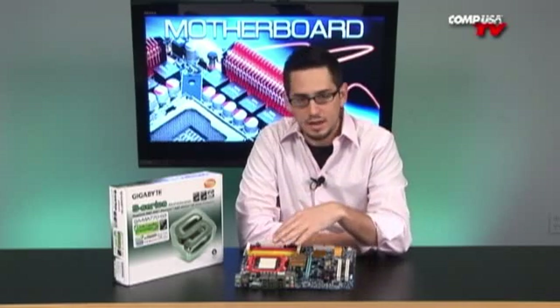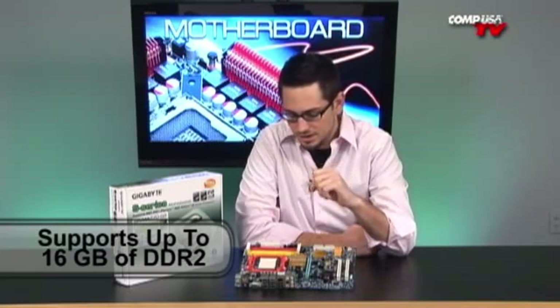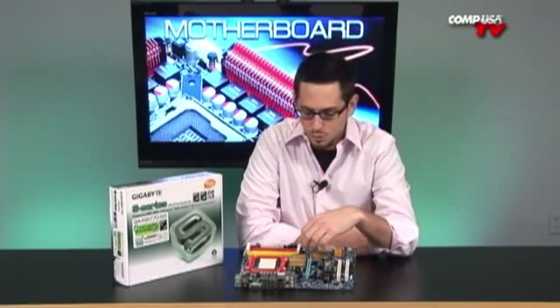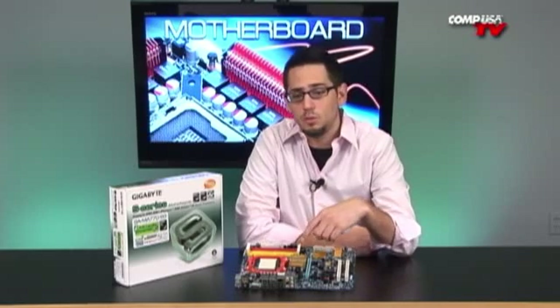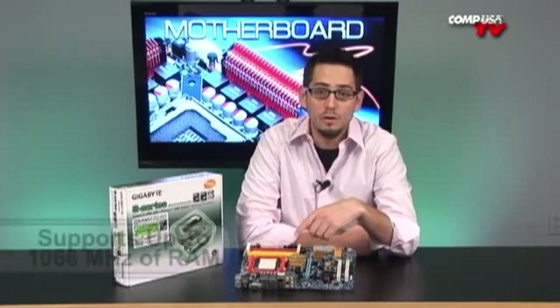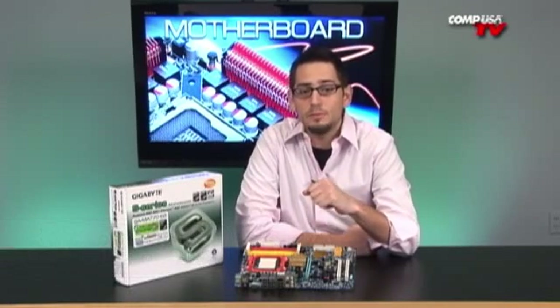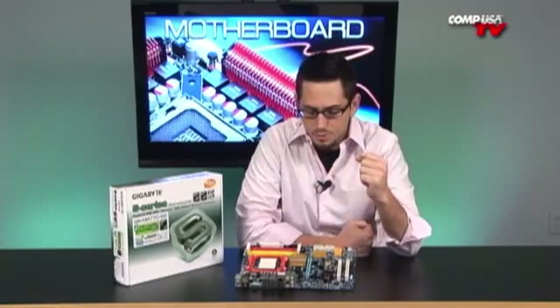You do get AM2 Plus, and you get four DIMMs instead of two. You'll be able to support up to 16 gigabytes of DDR2 — it actually goes up to 16 and will take the four-gig sticks. You're not going to use it now, but maybe in the future you will. The memory also supports faster RAM — not just 800 MHz DDR2, but up to 1066 MHz. It also has support for ECC RAM, which is a very nice memory option.